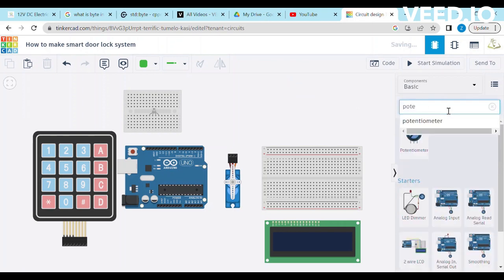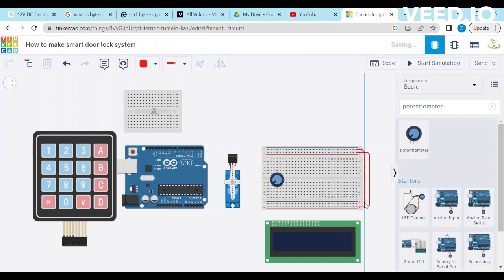Search the potentiometer and drag it to the small breadboard. It's time to connect all the components. Short the positive terminal of the breadboard with the other positive terminal, and short the ground terminal of the breadboard with the other terminal. Connect the Arduino 5V with the positive terminal of the breadboard, and connect the Arduino ground with the negative terminal of the breadboard.